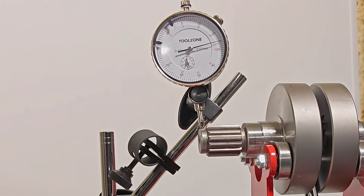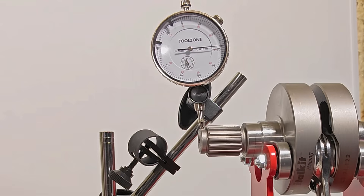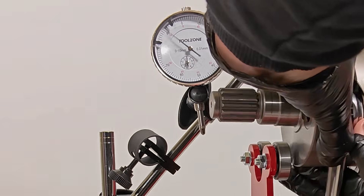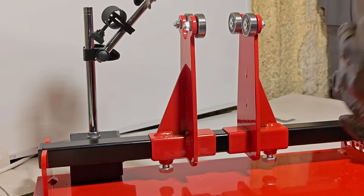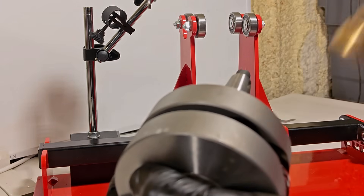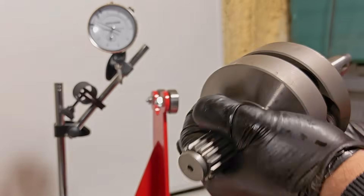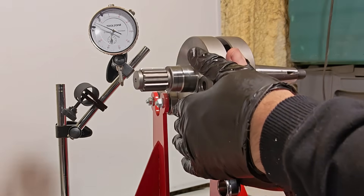By looking at the gauge carefully and rotating the crank within the jig, you can see the needle moving up and down. Once you've found the high spot, you remove the crank out of the jig and hit it with a copper hammer. You have to use a copper hammer because anything harder will leave marks on the actual crank itself.